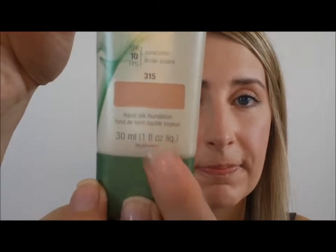Today I'm going to be reviewing the CoverGirl Nature Luxe Foundation. This is a liquid silk foundation; it comes in a 1-ounce size and I purchased mine for probably about $11 or $12. When I originally went to purchase this product when it first came out, it was $15 at my local drugstore, which I thought was a little expensive.